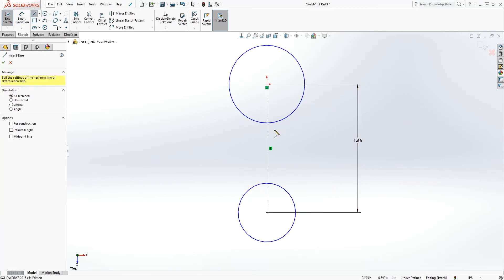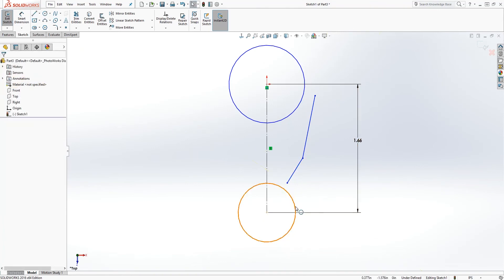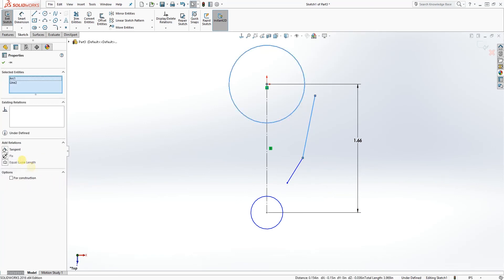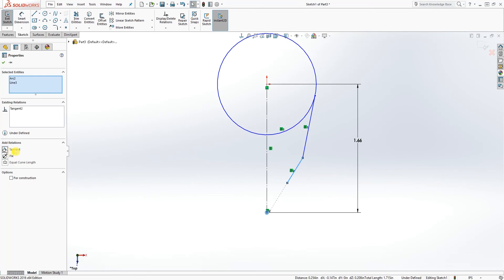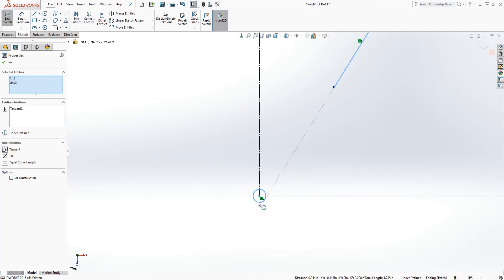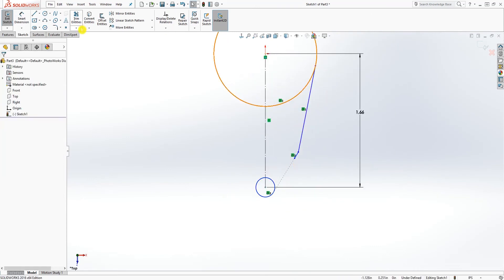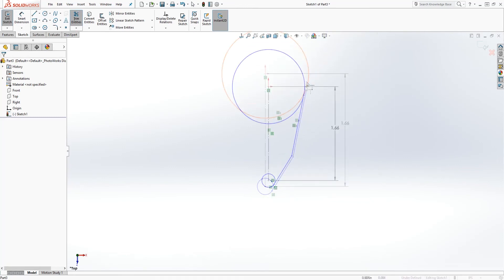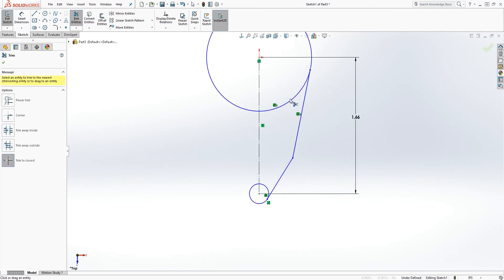Next, draw a line that is kind of angled. Make this circle smaller. Make this line and that circle tangent to each other, and make this line and that circle also tangent to each other. The idea is just to draw an angled line that is tangent to this circle and also tangent to that circle, then trim it.